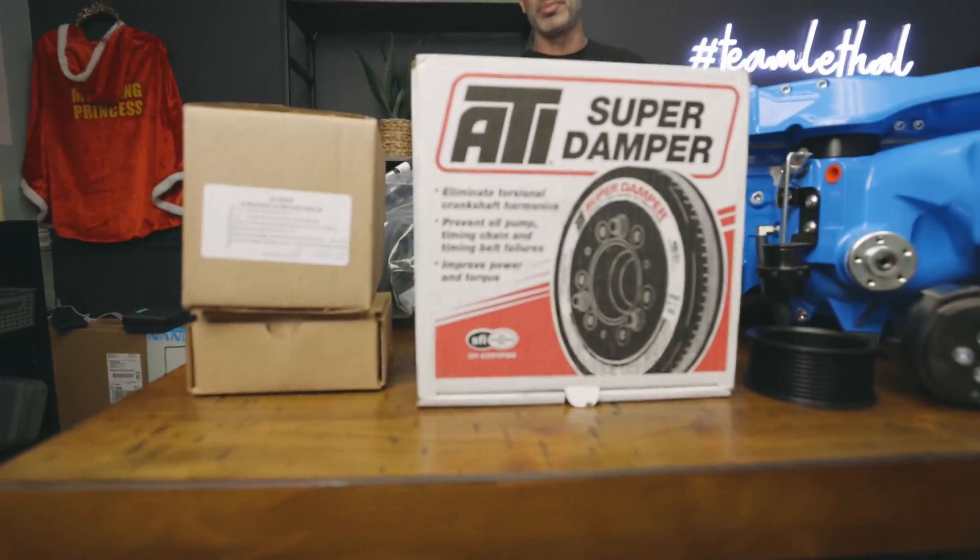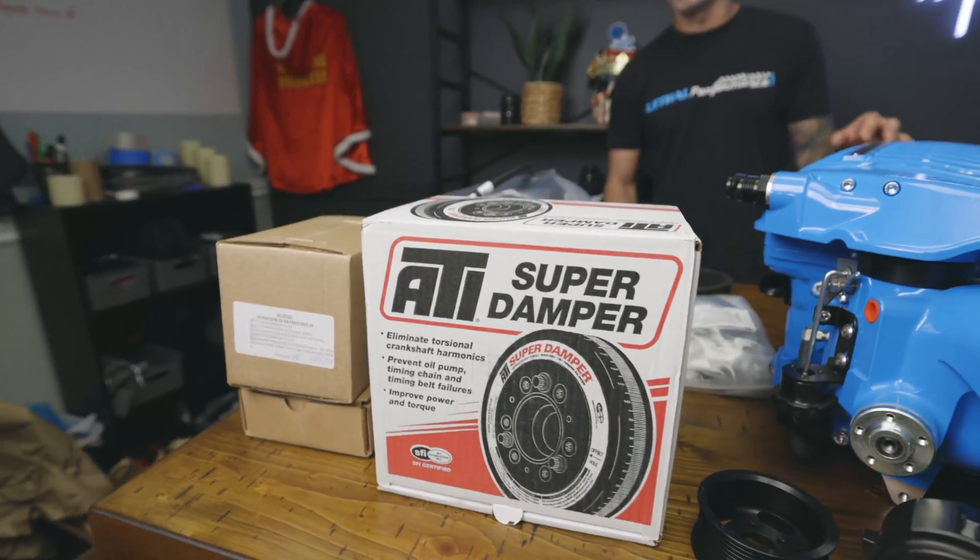I did opt for the 10-rib kit. This comes complete from Whipple — they include an ATI damper with 10-rib, some tensioners, some idlers, and an accessory drive bracket to set it up for a 10-rib. Now on my car, since it's a Coyote swap using the Power by the Hour kit, Jake doesn't have it set up yet for a 10-rib. So I said to Jake, I'd rather have an 8-rib because I plan on making some power and I don't want any belt slip. Jake is making me a special tensioner with an 8-rib idler, and the power steering pump pulley needs to be 8-rib too. So I'm going to install everything just how it comes from Whipple — the 10-rib kit — and just run an 8-rib belt on the 10-rib setup.